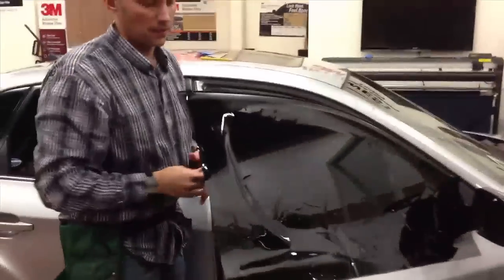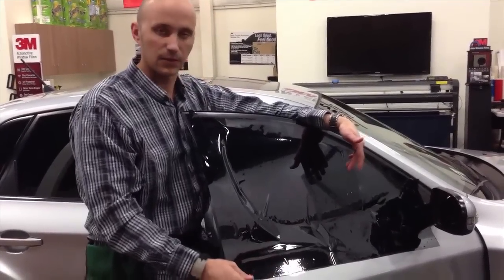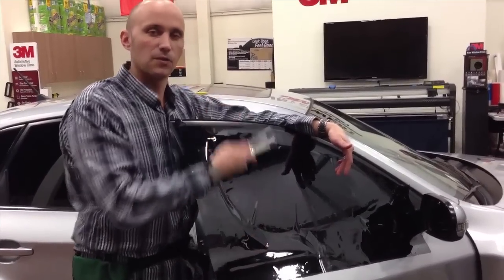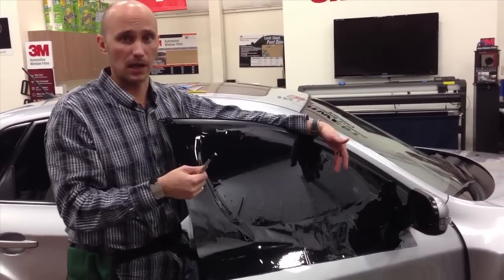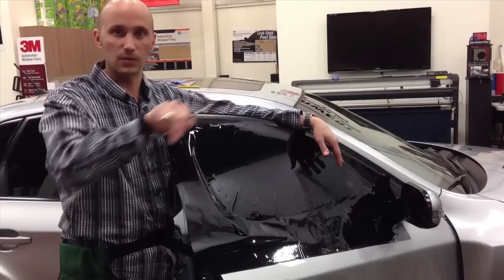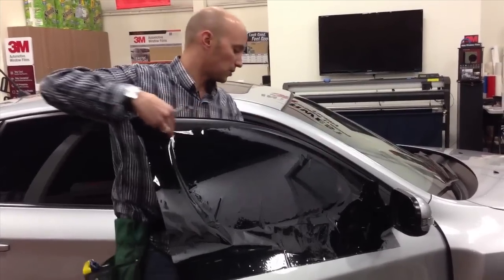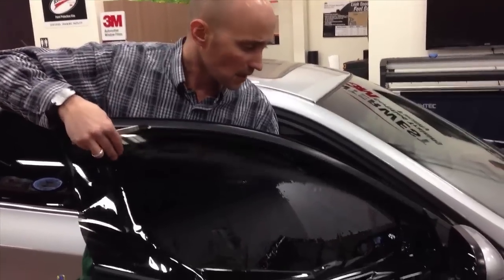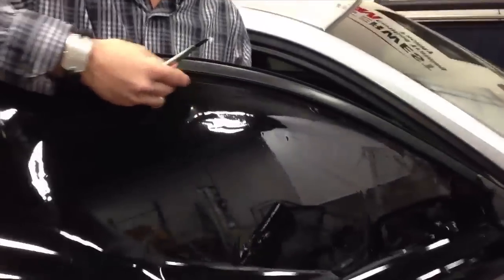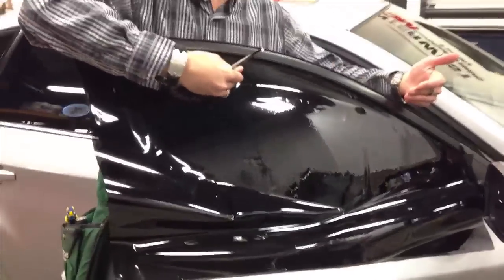Now moving on to the side glass, I get questions all the time about how to do this. I see installers basically using their factory edge, aligning it at the bottom first, dropping the window, cutting the top border, and then cutting or marking the sides. A lot of new installers have a hard time trying to make a clean cut, especially when you're doubled up. So what we generally do is teach people to keep the film on and start with your top border cut first.